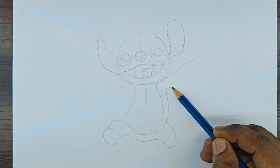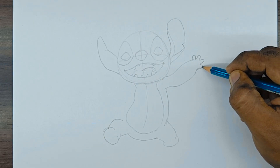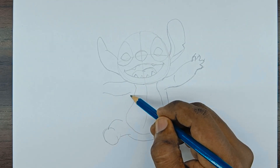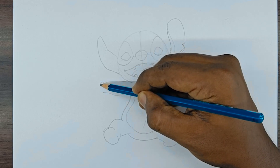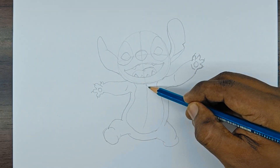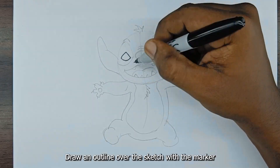Draw the hands and fingers. Draw the other hand and fingers as well. Draw an outline over the sketch with the marker.